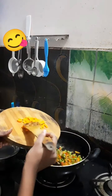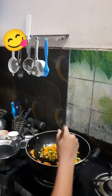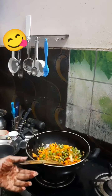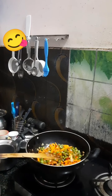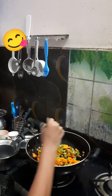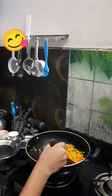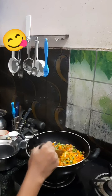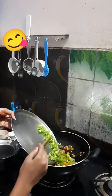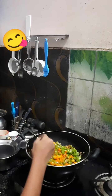Now we are going to add some chopped carrot and a pinch of salt as well. Now we are going to add the kashmiri in, and mix it well and wait for it to get cooked.